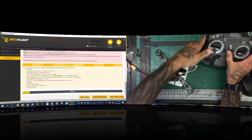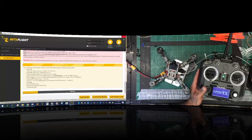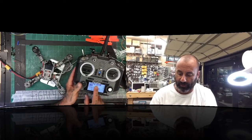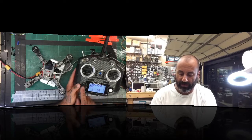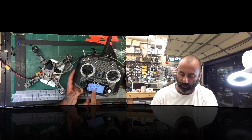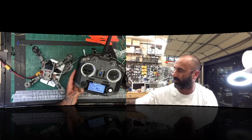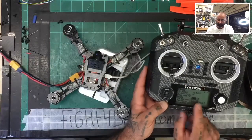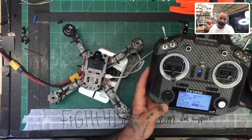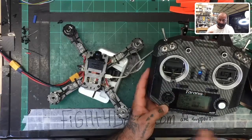While the firmware is loading, I'll go over the transmitter setup. I've created the model - it's the Cyclone FPV x210. In the model properties, you need to set it for internal RF and set it to XJT D8. We are using D8. On the Betaflight side, this is going to be UART 3, and we'll set it up for UART 3 SBUS.